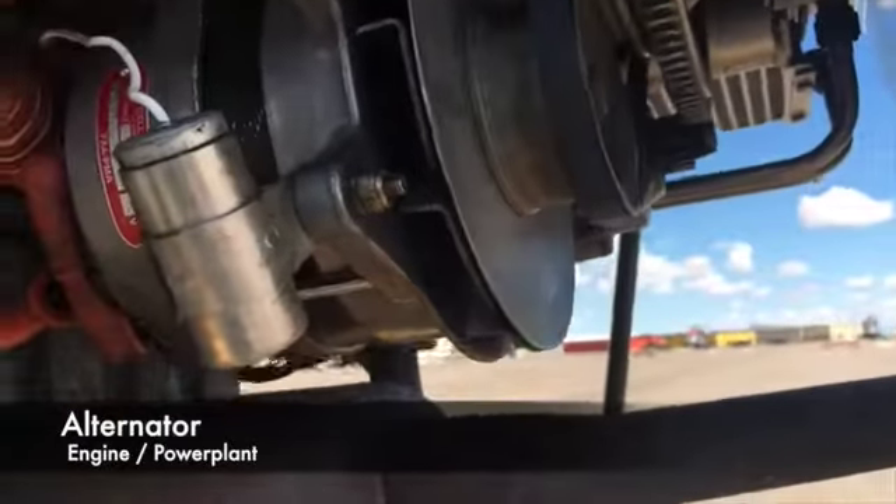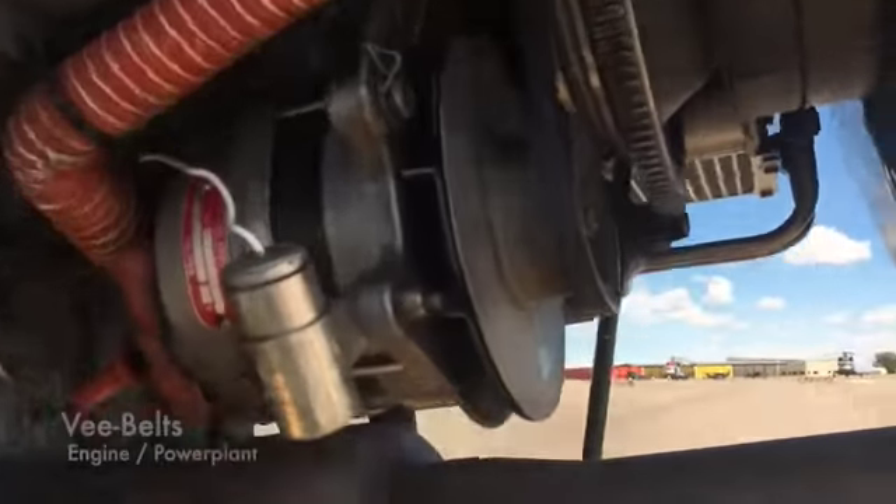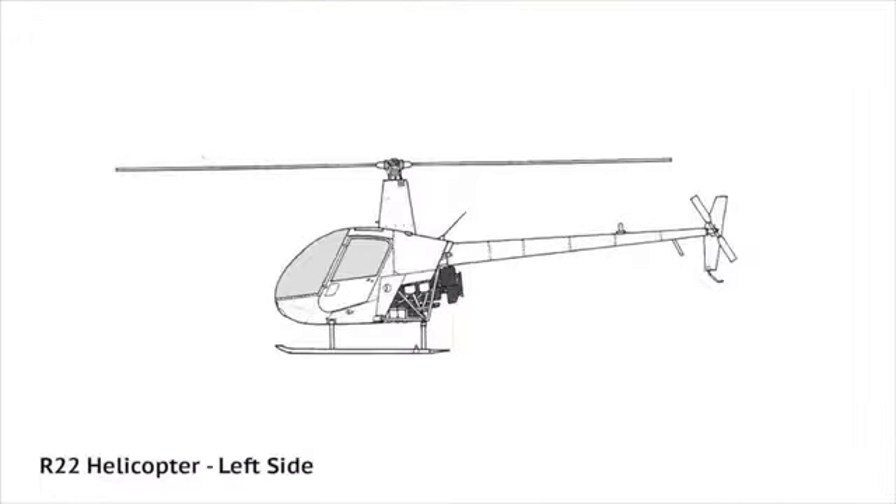Then, check the alternator and the alternator belt. After that, ensure the V-belts are tightened properly.